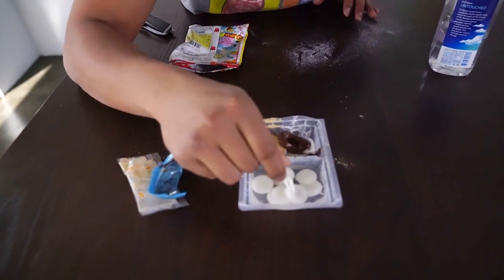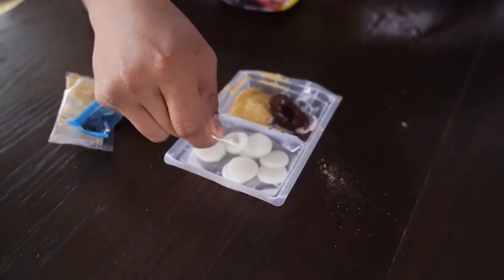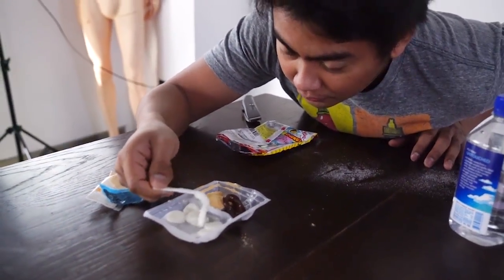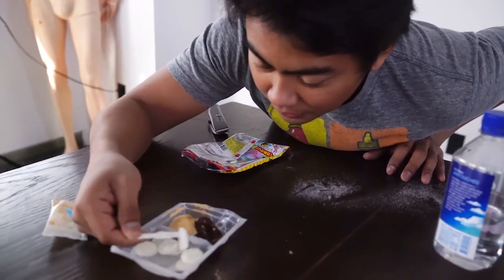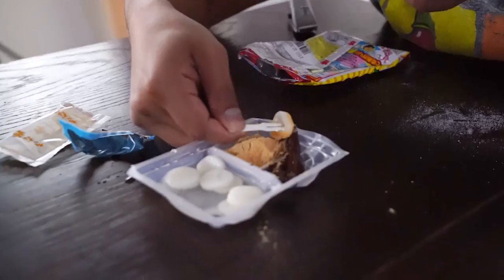And then from here, just grab this little cute little fork-spoon, fork-spoon. And then grab this and dip it here, and then dip it here.